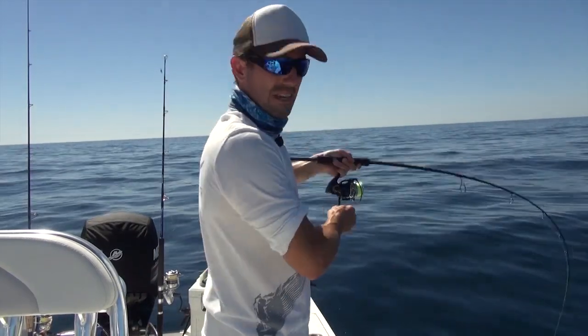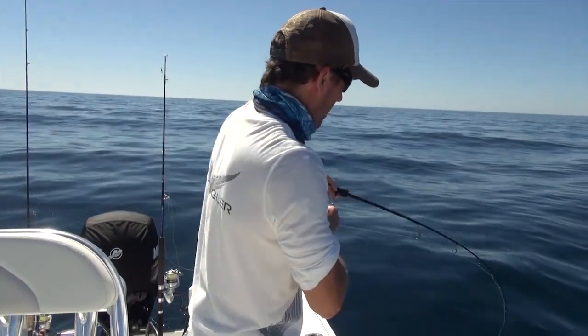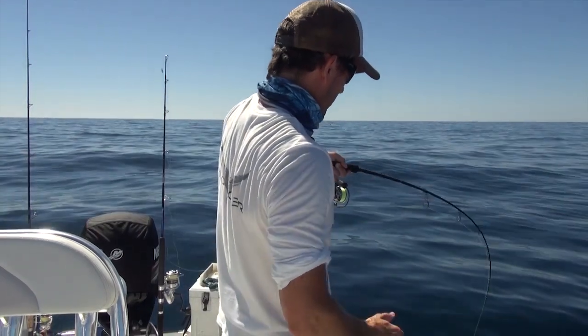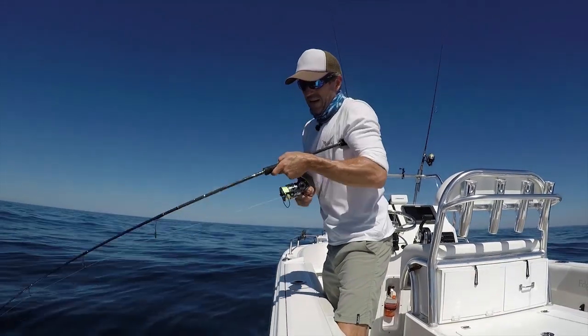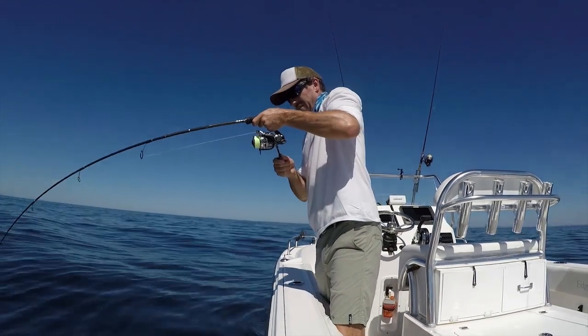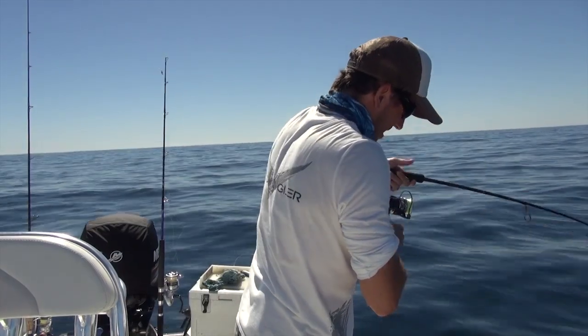Just fishing with the light gear — 16 pound leader and 16 pound mainline — so I'm going to go pretty easy on this fish. You just never know how they're hooked, and if it's a snapper they can be feeding on shellfish and sharpening those front teeth, and it's really easy to get bitten off.